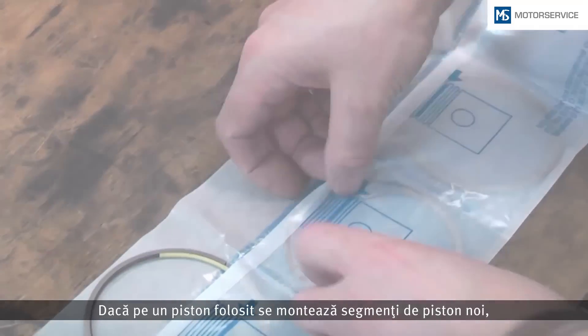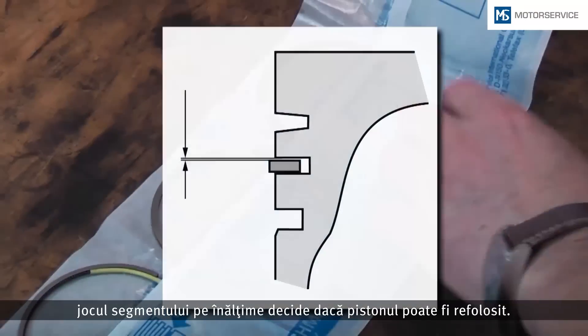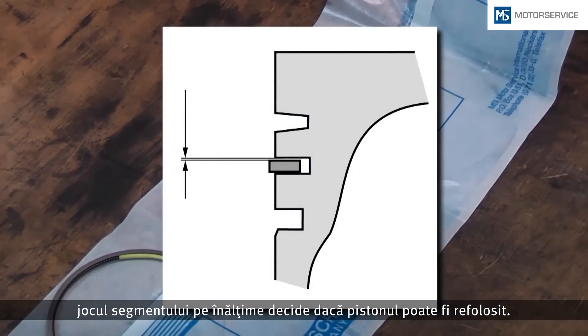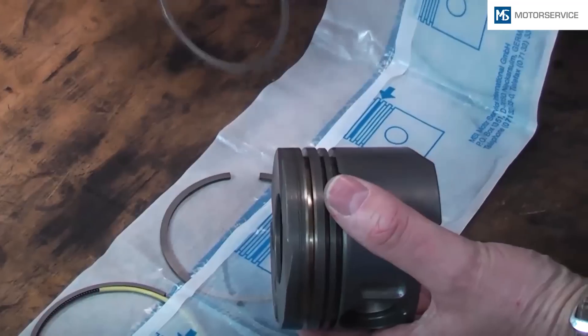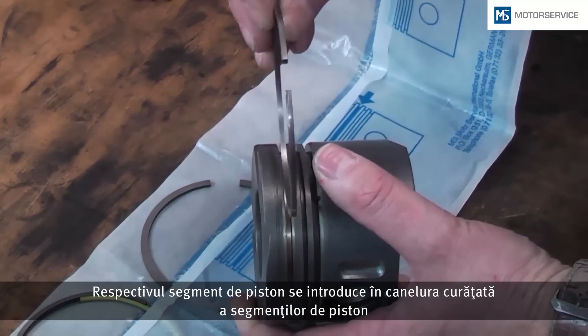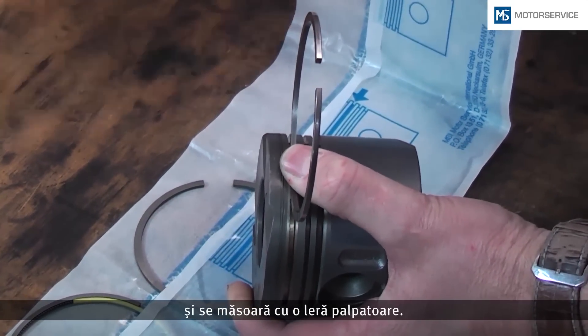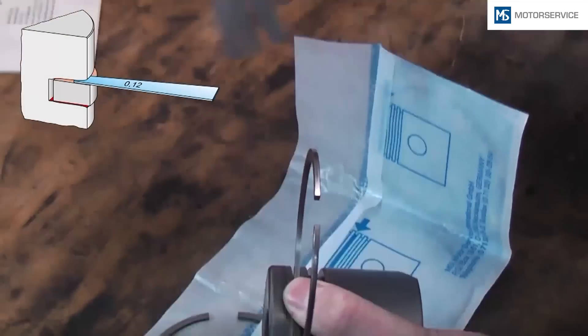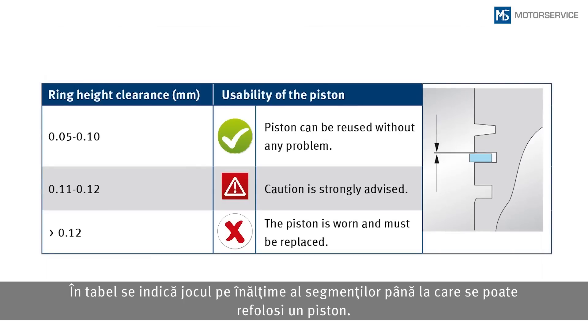Whenever new piston rings are to be fitted on used pistons, the ring height clearance will decide whether the piston can be reused. The piston ring concerned is inserted into the cleaned ring groove and measured with a feeler gauge. The table shows up to which ring height clearance a piston can be reused.